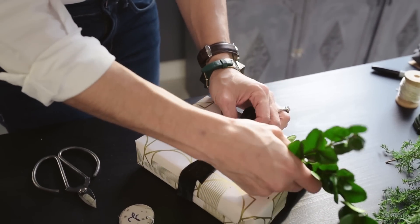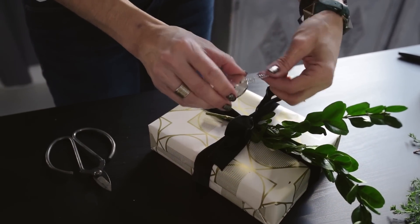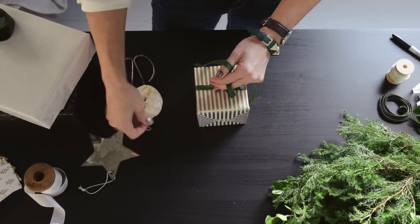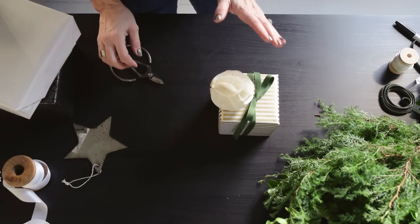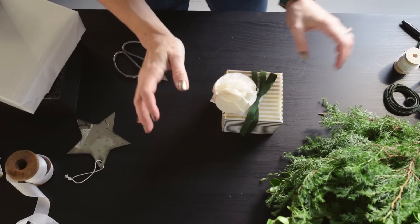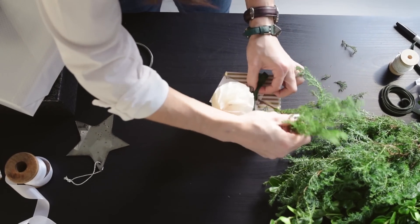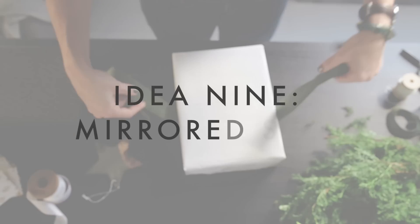I absolutely love adding fresh greens into a gift — I think it just adds such a beautiful little touch. Then I'm going to add the little piece in there. For this gorgeous present we are just tying this twill ribbon in this gorgeous green color and I'm going to thread one of these adorable little paper ornaments in. We could just leave it like this and that's gorgeous — you could even just pop in a little tag right there. Stunning. But I think if we add a little bit of this greenery, pulling some of the bottom ones off — just this little bit of greenery makes it so stunning.